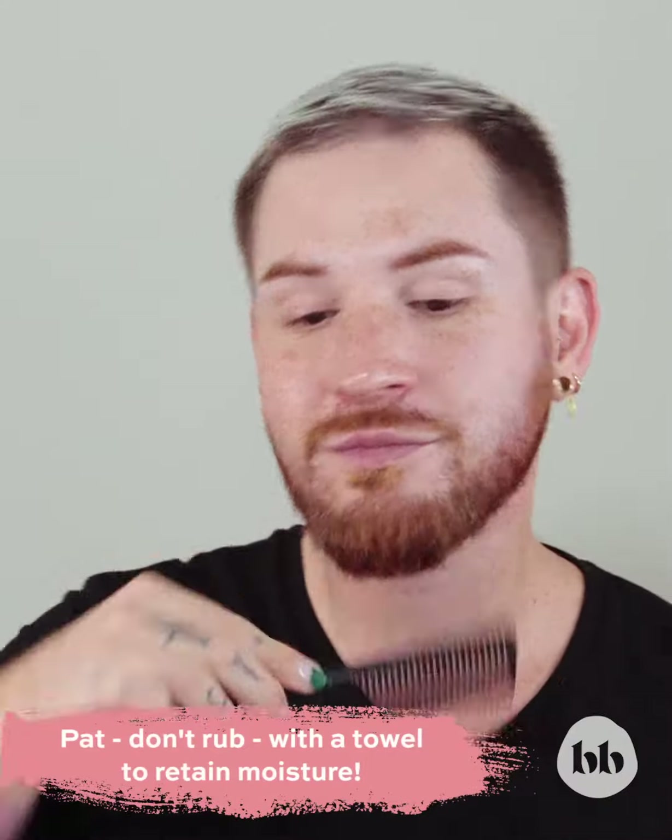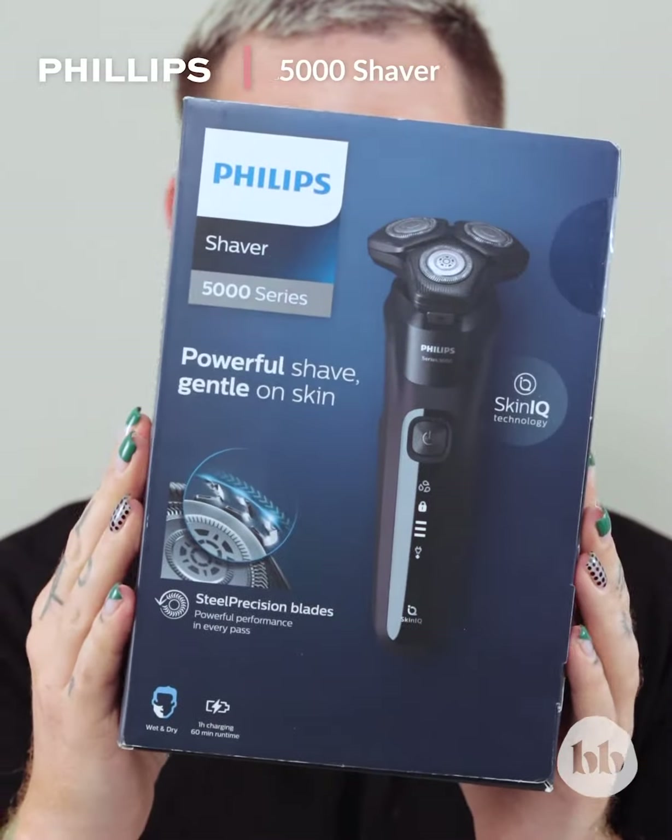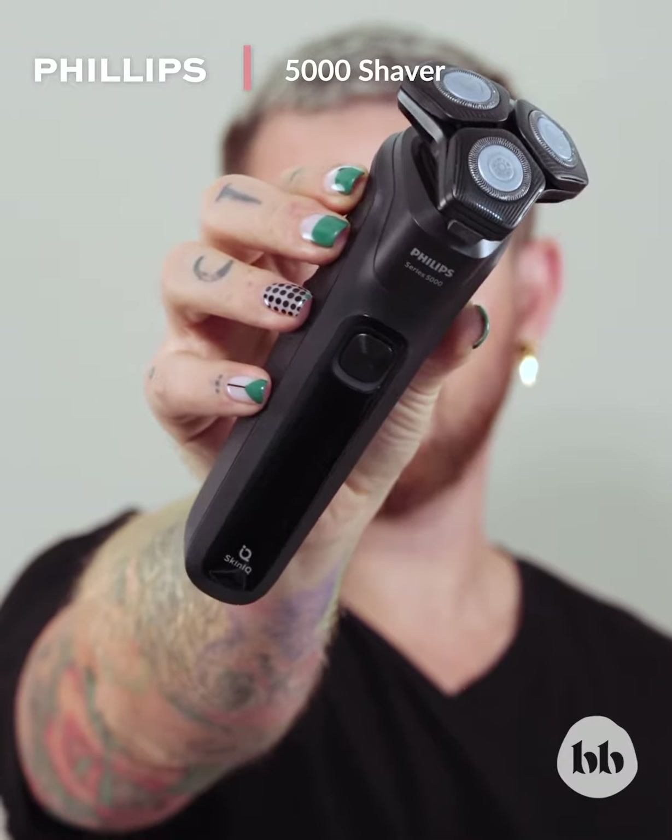Now that your beard and skin is cleansed, pat dry with a clean towel and then comb through with a wide tooth comb. The Philips Series 5000 Wet and Dry Shaver is the perfect tool to line up your beard.